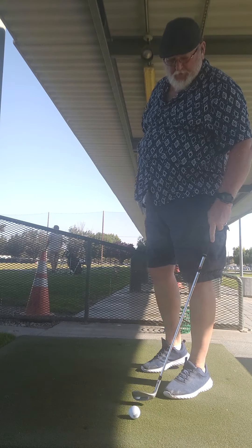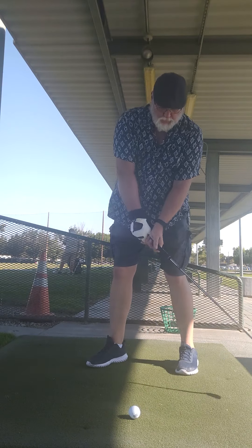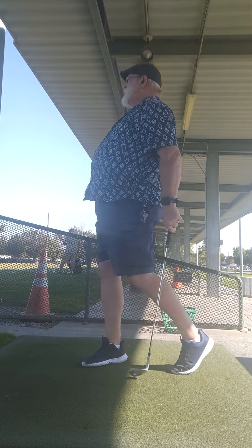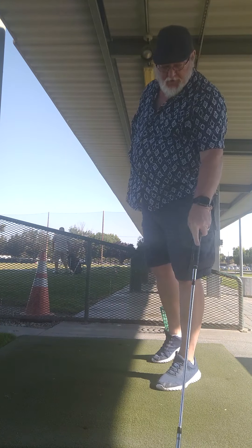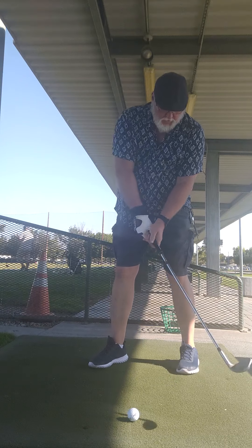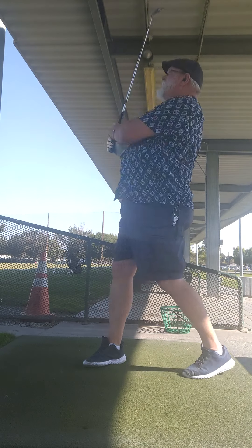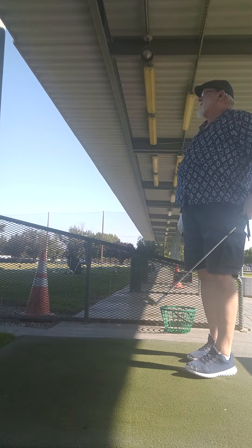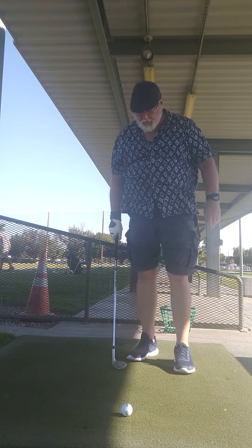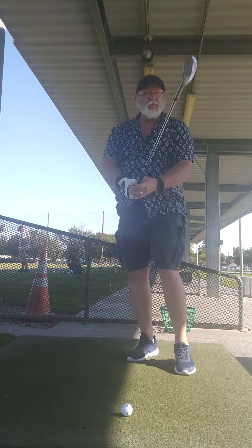That wasn't any good. I felt it. That's better — not great yet, but it's better. Just got to remember to slow down on your backswing, your takeaway, and you'll be able to create more power coming back down.